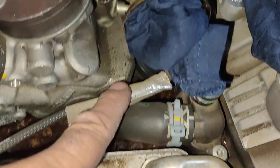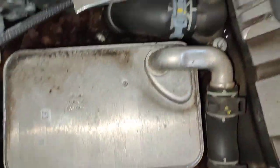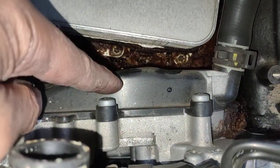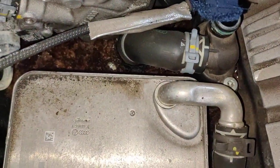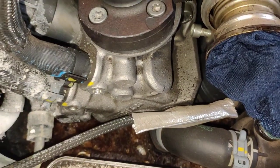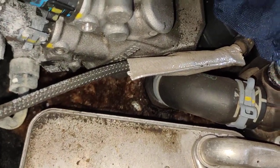Some people just replace the bottom part and then hopefully it doesn't leak — then they find out six months later this part leaks. Then you've got to do the whole job again. There is a lot of pain to go through and you've got to waste money again just to do the same thing all over again.